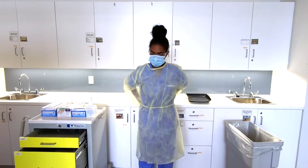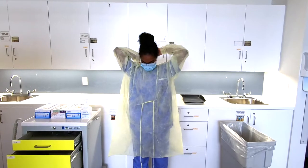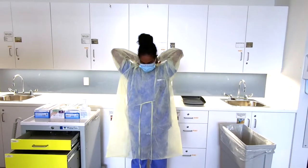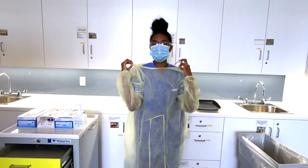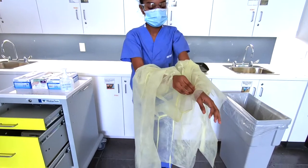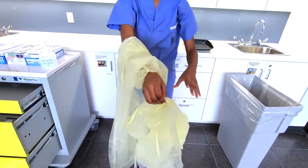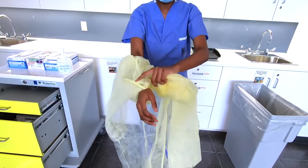To remove the gown, remove the ties at the waist and the ties at the neck. Then grab the back of the neck cuff and pull away from your body. Grab the cuffs and move your hands, ensuring you are not touching the outside of the gown, and repeat.